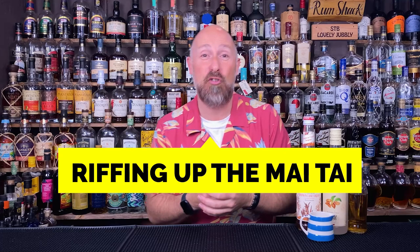Today I'm going to be giving you 10 amazing Mai Tai variations, Mai Tai riffs that you can try out at home, plus this blue one. This blue one is just purely a wind-up for a couple of people in my membership community who say they absolutely hate blue drinks.